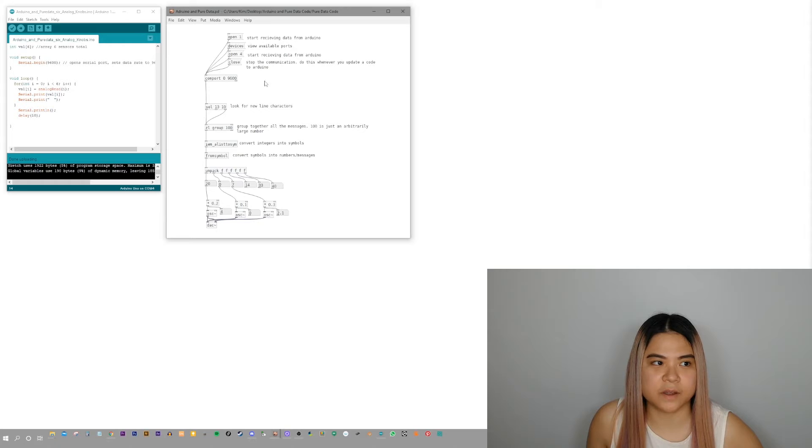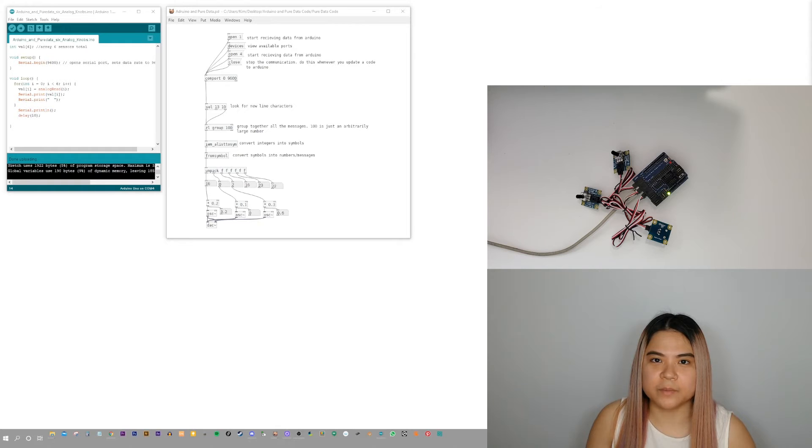Now let's go to PureData and start the code. I'm going to press Open 4 — Open 4 means I'm opening COM4, that port. I'm going to click that and it should activate the connection. As you can see, the numbers are changing, which means the connection is actually working on the Arduino Uno. Now I'm going to play with my rotation sensors and adjust the sounds coming out of them — the knobs will change the sounds. We're using OSC tilde, which is a sine wave oscillator, and we'll show the sounds coming out of that right now.